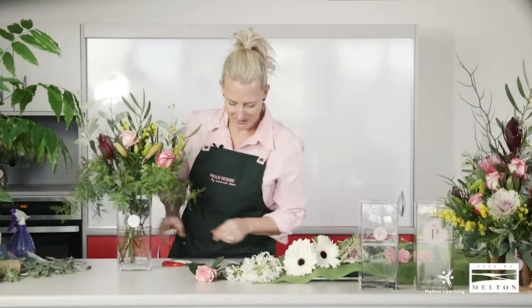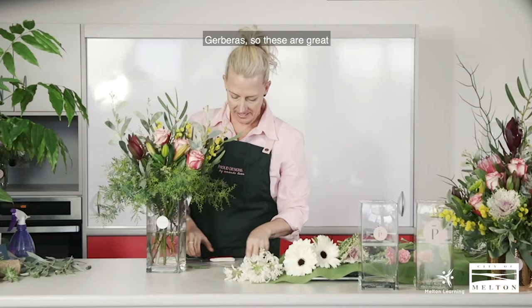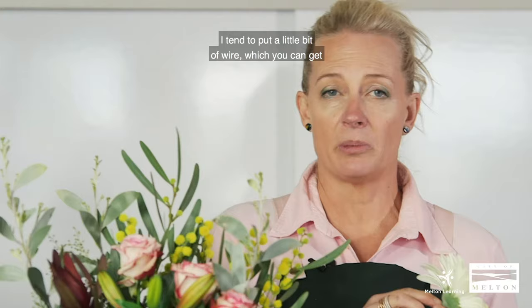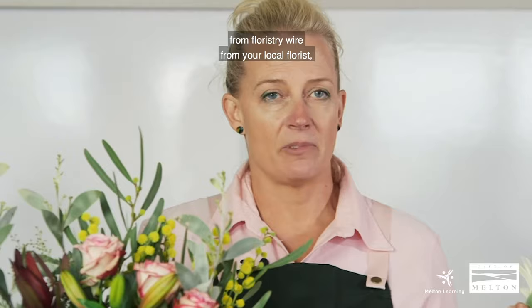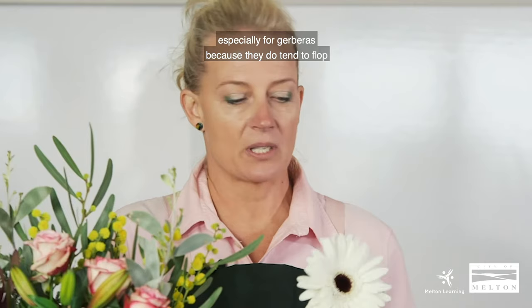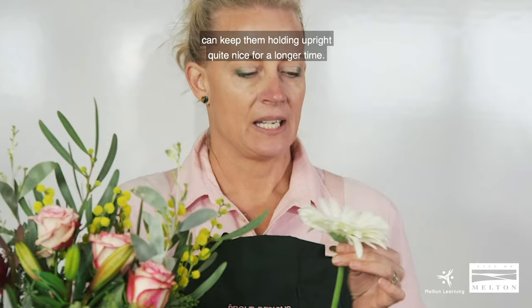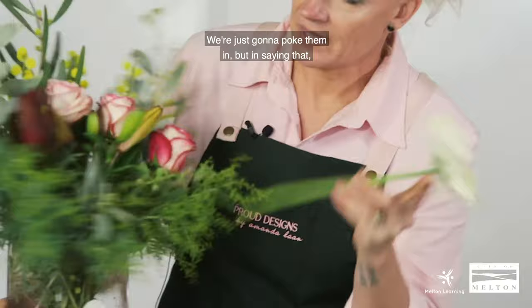Maybe another rose through here, getting a bit of a look happening. Gerberas are great because they come in a huge range of colours — they're a bit of fun and add a nice big filler to a vase. I tend to put a little bit of floristry wire up the base and wrapped around the stem, especially for gerberas because they do tend to flop after a while. That can keep them holding upright quite nicely for a longer time.